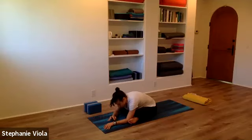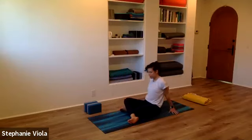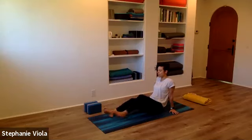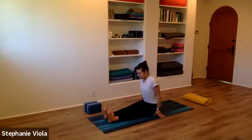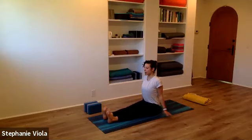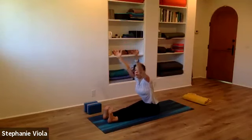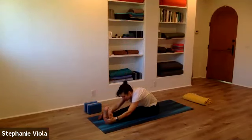Slowly start to make your way back out, coming back to seated. Bring the hands back behind you and extend the legs forward. Come up to seated with the legs out in front of you, toes pointing up. Reach the arms all the way up and fold forward over the legs — Paschimottanasana.